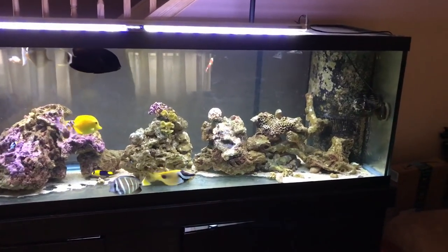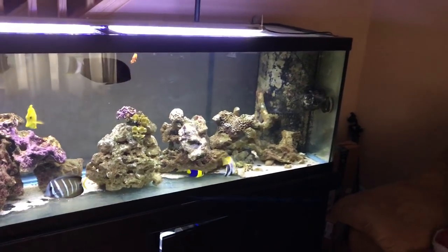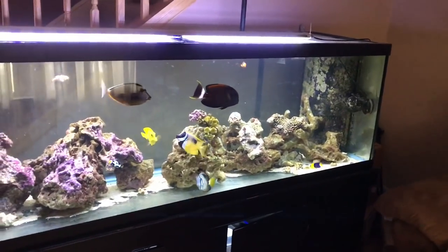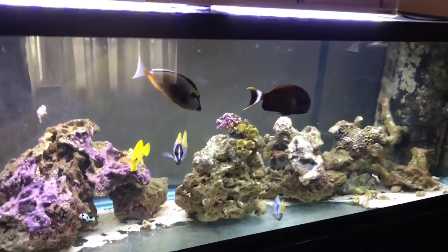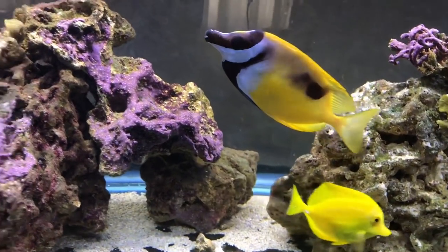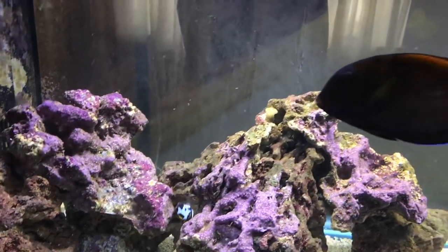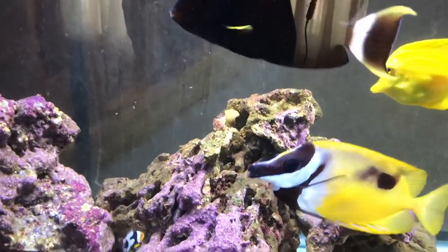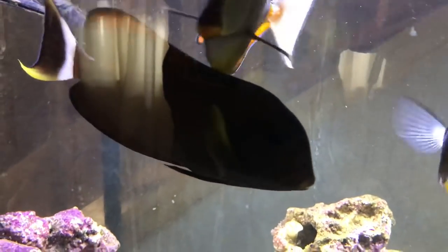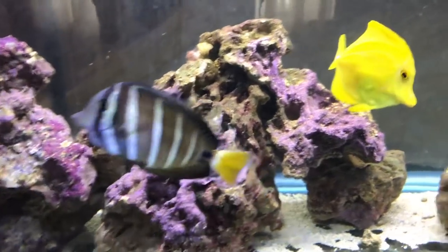Hey everyone, welcome to Rotter Tube Reef. I just want to give you an update — a sad update. All the fish are doing really good. The water is crystal clear. No nitrates, no phosphates. Look at these guys.